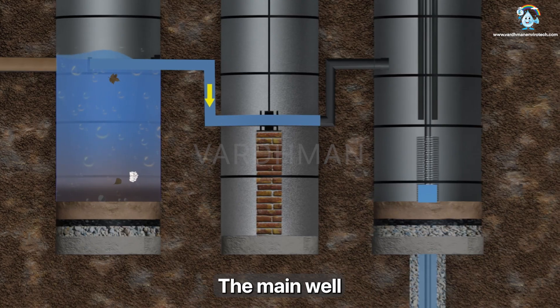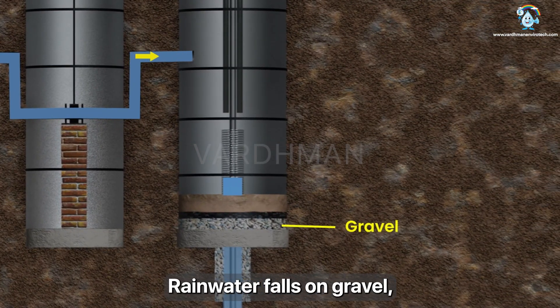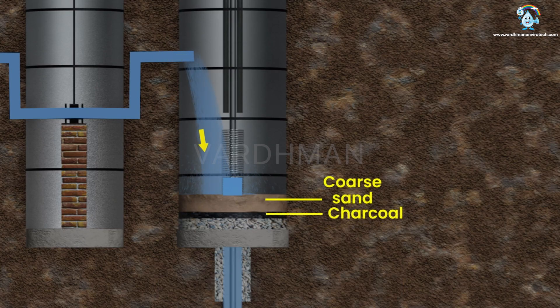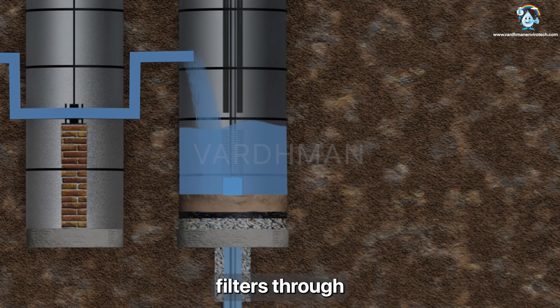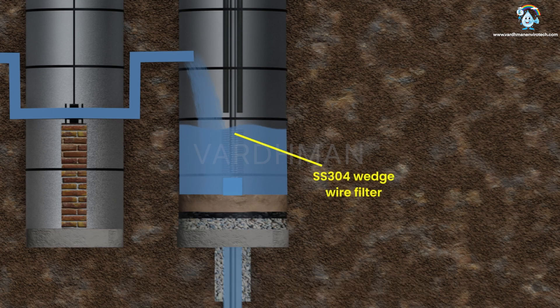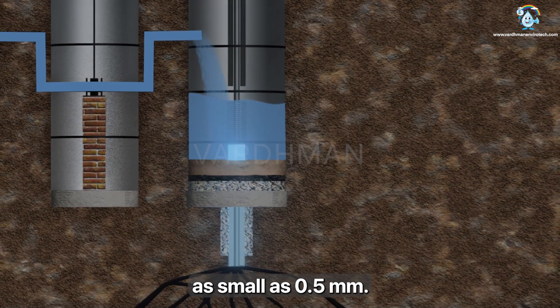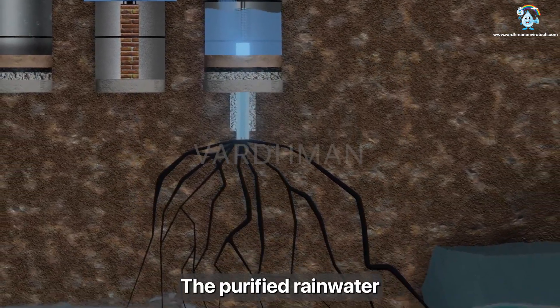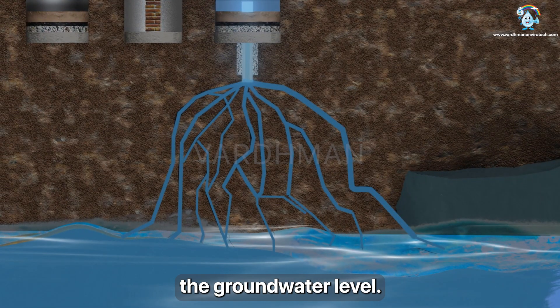The main well has two stages of filtration. Rainwater falls on gravel, charcoal and coarse sand, rises and forms a water column. It then filters through a vertical SS 304 wedge wire filter which stops impurities as small as 0.5 mm. The purified rainwater is recharged deep into the ground, thereby raising the groundwater level.